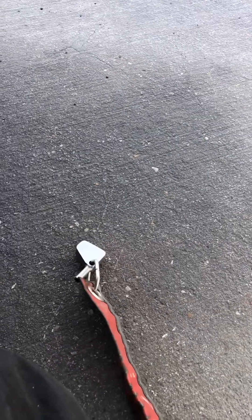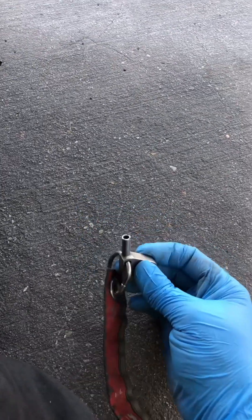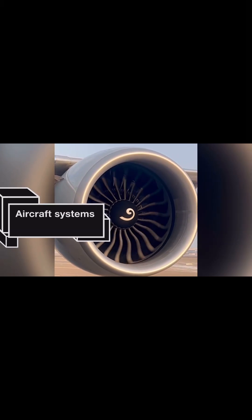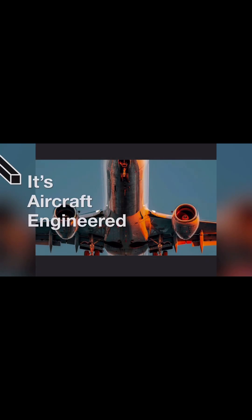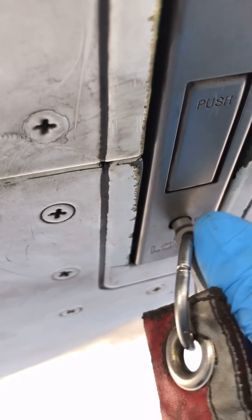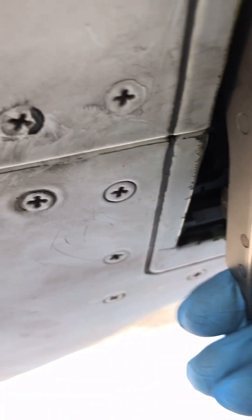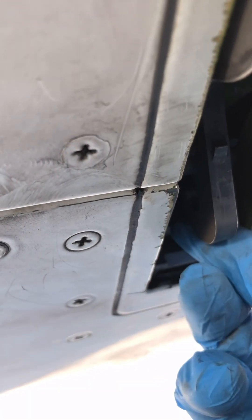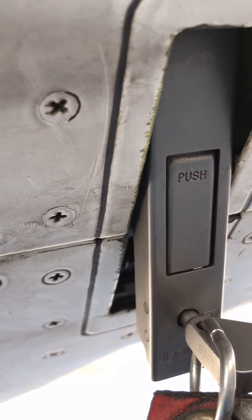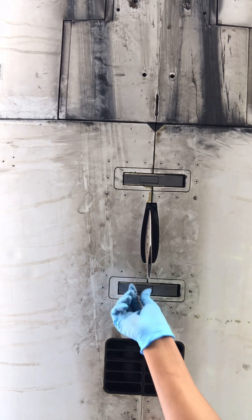Today, let's deactivate an Airbus A320 engine thrust reverser for flight. Welcome, this is Aircraft Engineered and today we are working on an Airbus A320 with IAE V2500 engine fitted. Our mission for today is to deactivate the engine thrust reverser system for flight.